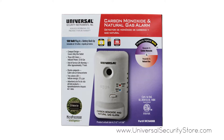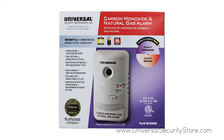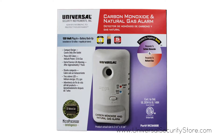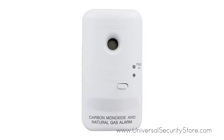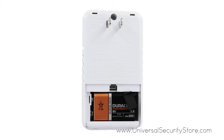The USI plug-in 2-in-1 carbon monoxide and natural gas smart alarm with battery backup offers twice the protection with a single installation. This 120-volt AC plug-in alarm is compact and comes with a battery backup, allowing for continued usage even in the event of a power outage.